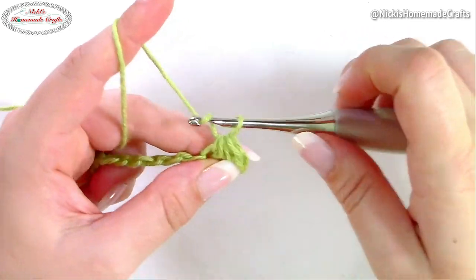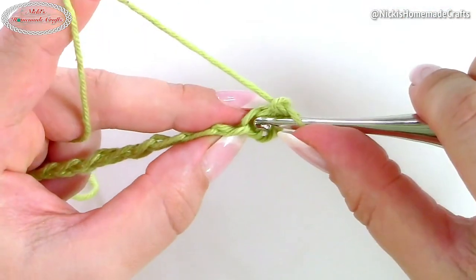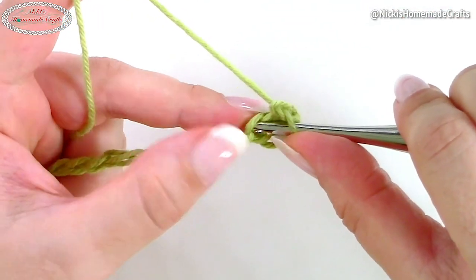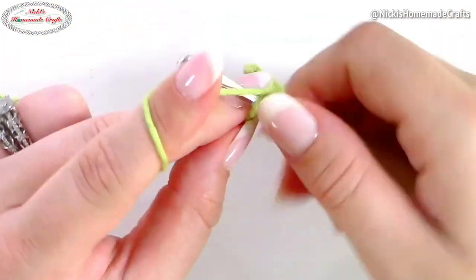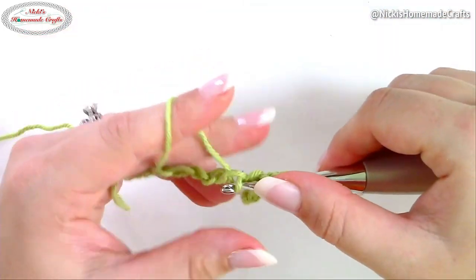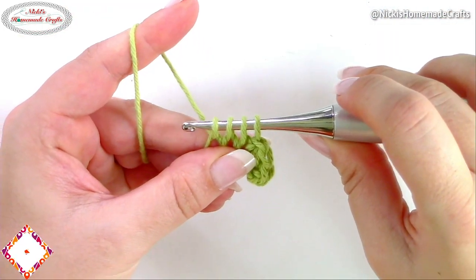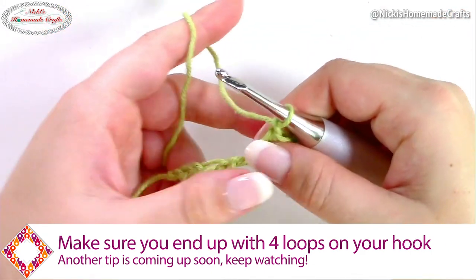Now yarn over and pull through all, and make one chain. We're going to repeat that: insert your hook into the last stitch you just used, yarn over, pull through. Do the same for the next two stitches — you again end up with four loops on your hook. Yarn over, pull through, and chain one. Repeat that until the end.